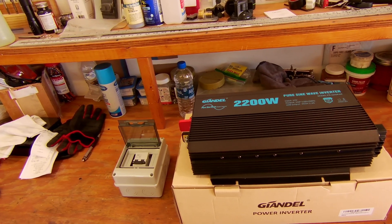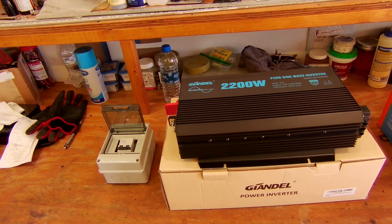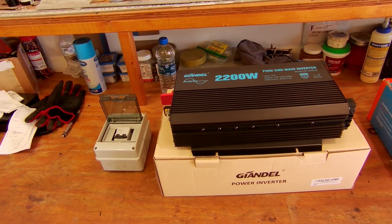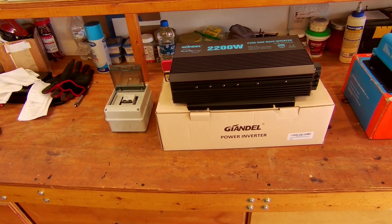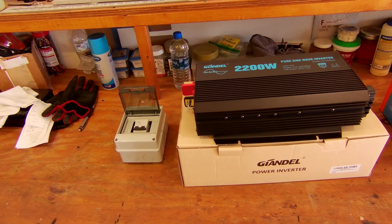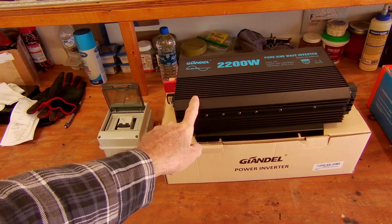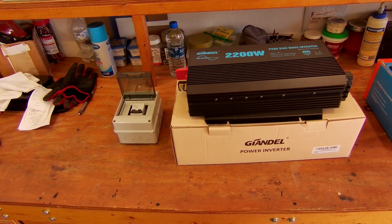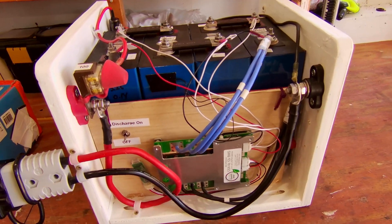I need an inverter, so I bought the Jandl 2200-watt inverter — this company is out of Australia and I've read good reports on their customer service. I did hook this up to my battery last week, took the microwave out of the camper, hooked it up, and it runs the microwave with no problem. I also hooked up a heater and it handled that with no problem either.